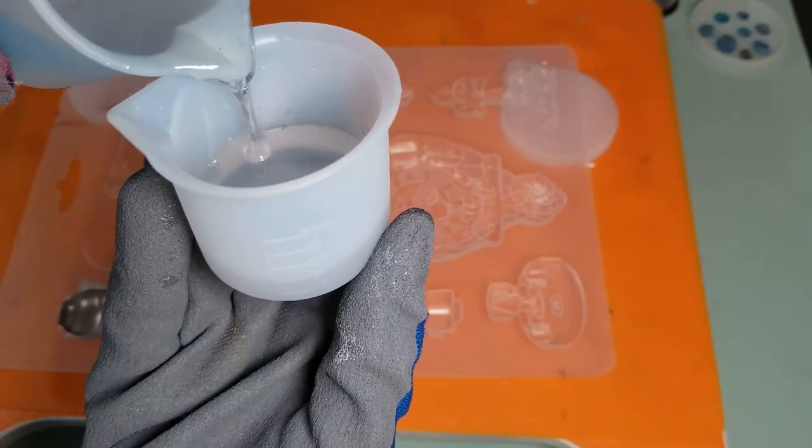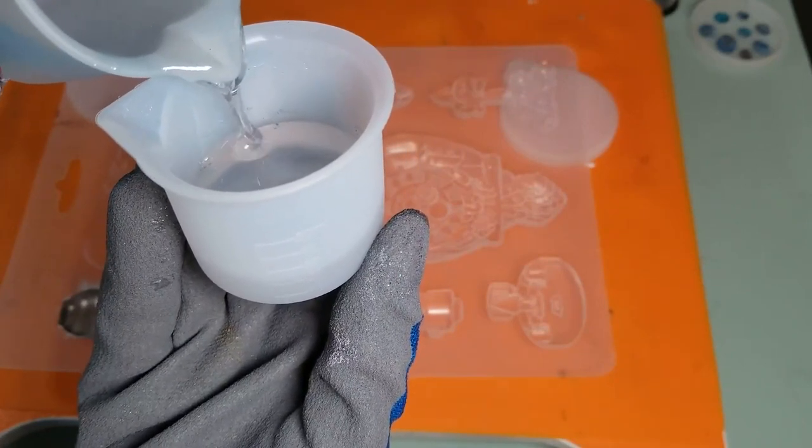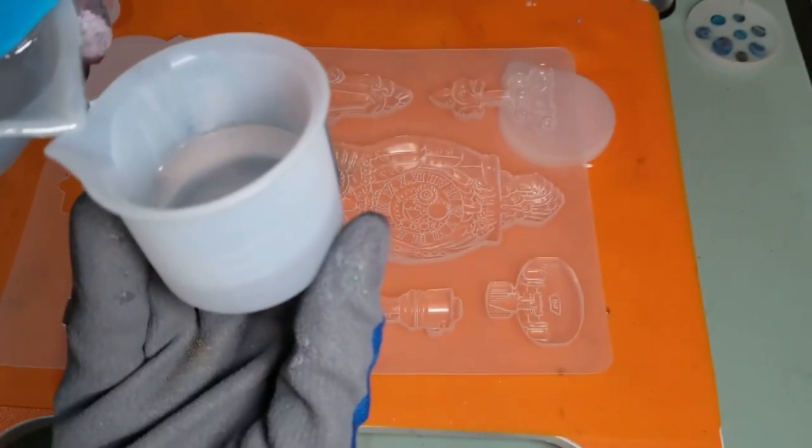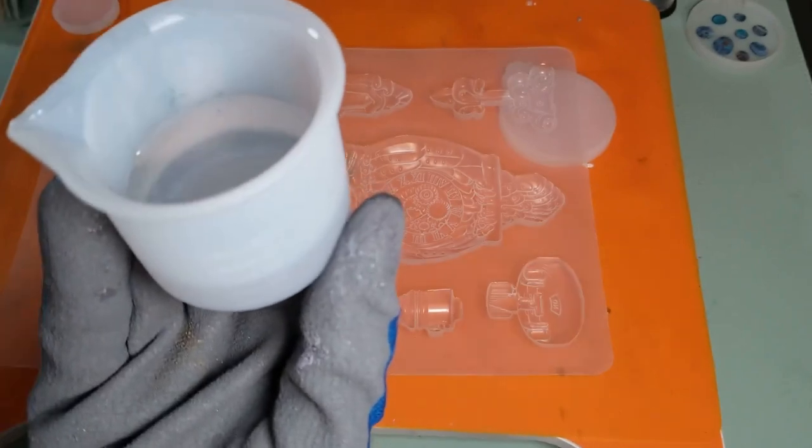It does not have to be exact. Alright, that's good enough. Catch the drips.